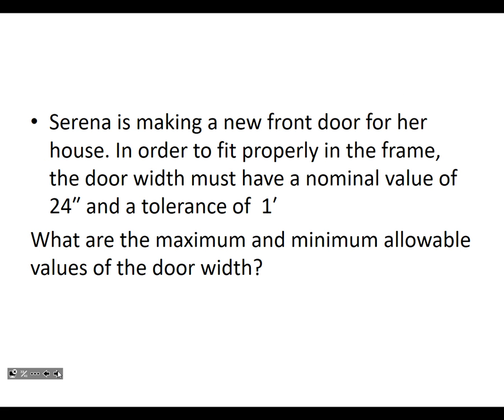Serena is making a new front door for her house. In order to fit properly in the frame, the door width must have a nominal value of 24 inches and a tolerance of one inch — there's clearly a mistake in the booklet where it says one foot. Even one inch seems big, but there's usually about half an inch on each side with weather stripping.